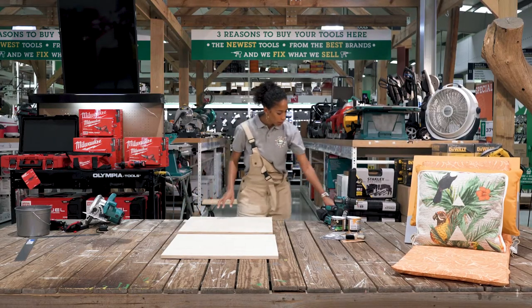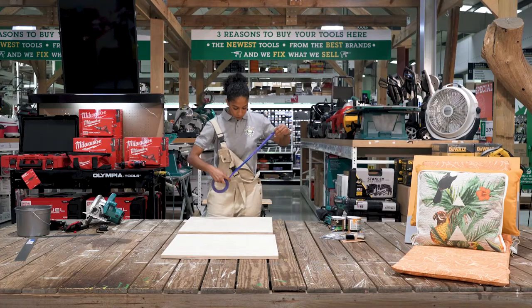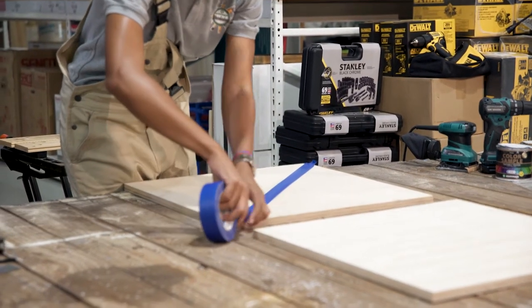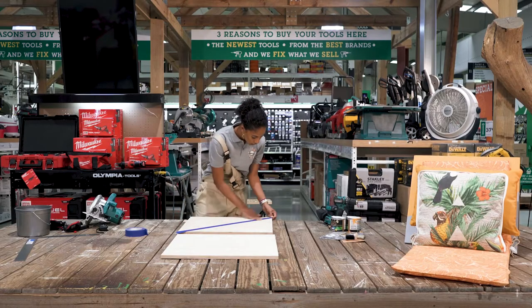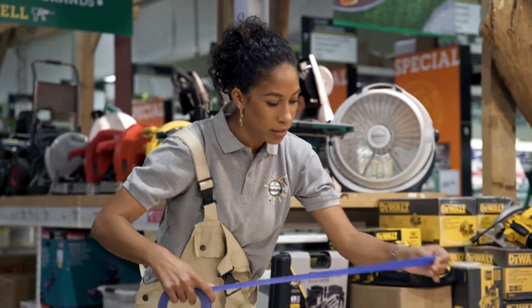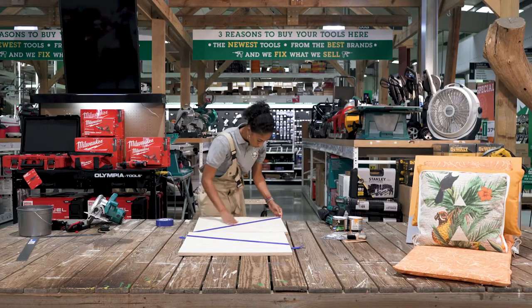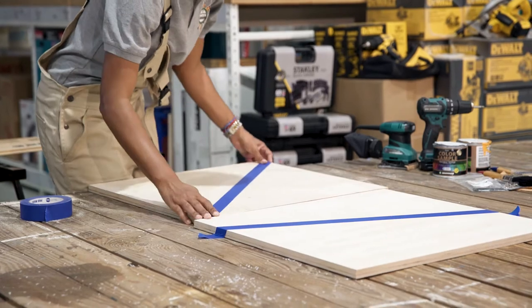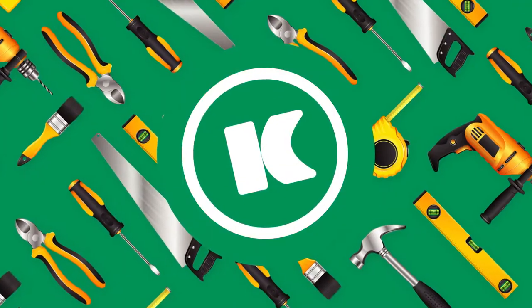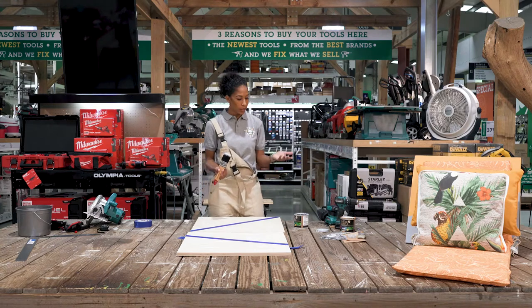To create a little bit of design on our seat, we decided to use painter's tape. You can make your own design — we just created our own pattern. Make sure you press it good on the wood so your paint can stay in place. You can use whatever color you like. In this case we're going to use two colors: the gray and the orange one.